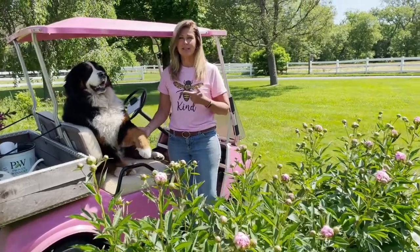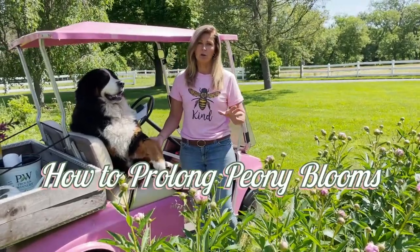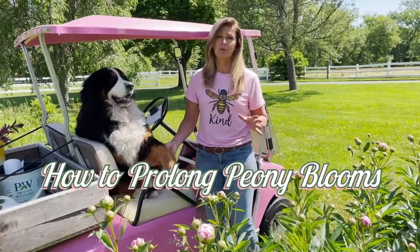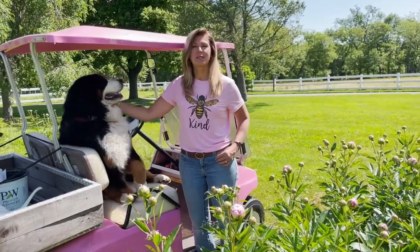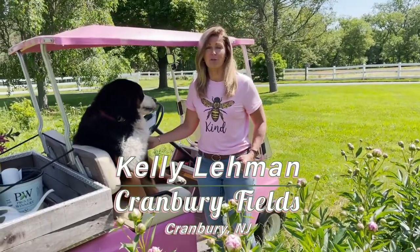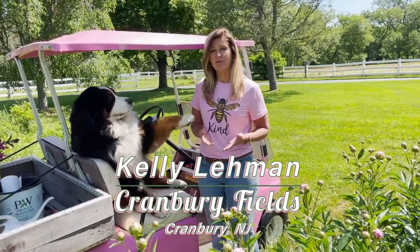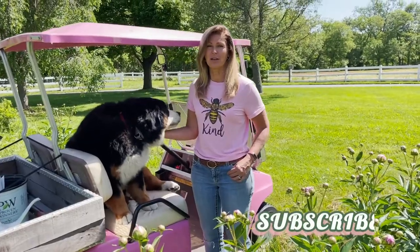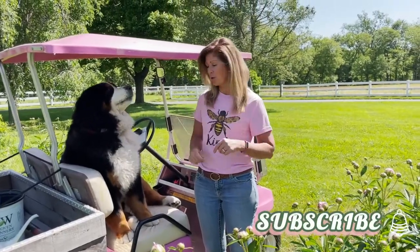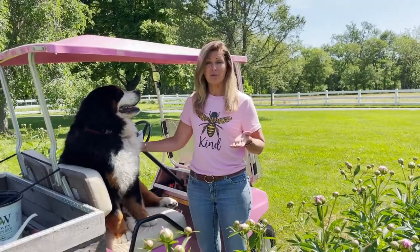Hey Flower Tribe, it's Kelly Lehman and Lucy Lehman, and today I want to show you how to prolong some of your peony blooms as they're coming up in your garden. I'm the owner of Cranberry Fields Flower Farm here in Cranberry, New Jersey, and I love giving you guys fun free flower tips. Please feel free to subscribe to this YouTube channel and hit that bell notification so you know whenever we post another fun free flower tip video.